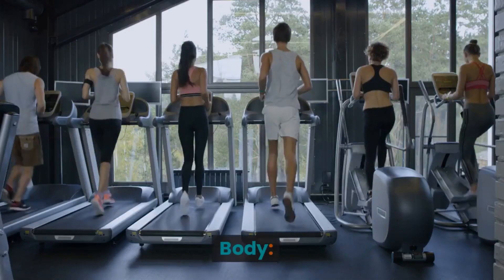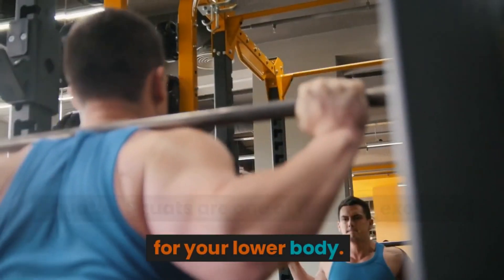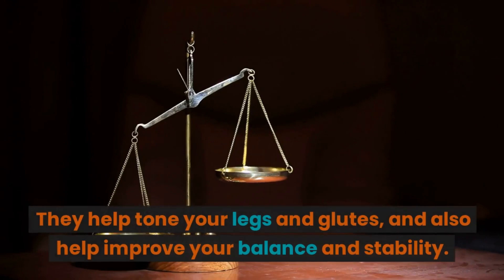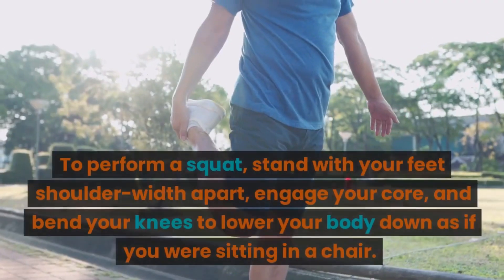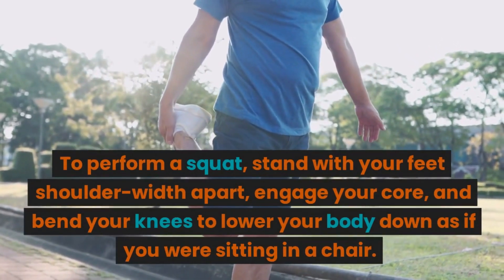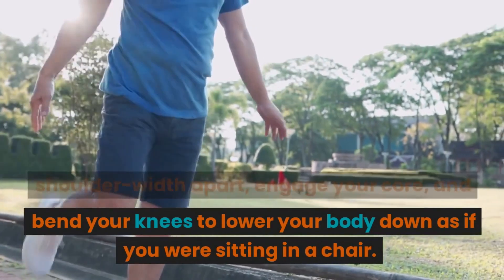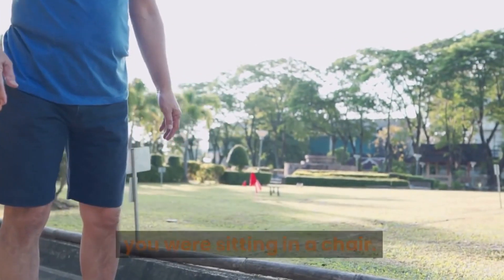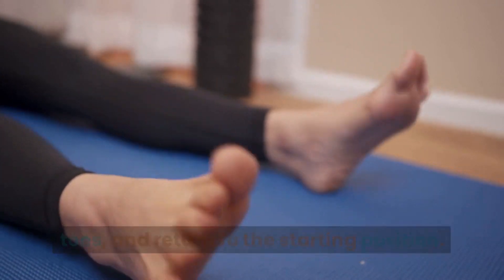Body squats: squats are one of the best exercises for your lower body. They help tone your legs and glutes and also help improve your balance and stability. To perform a squat, stand with your feet shoulder-width apart, engage your core, and bend your knees to lower your body down as if you were sitting in a chair. Make sure your knees do not go past your toes, then return to the starting position.